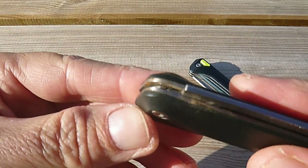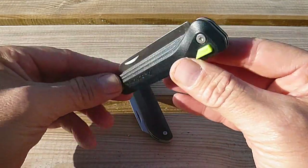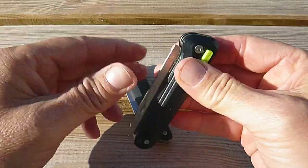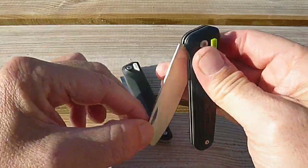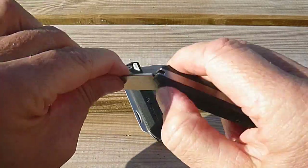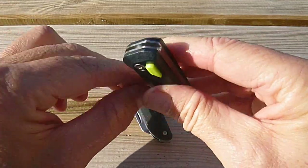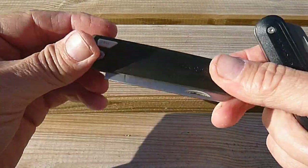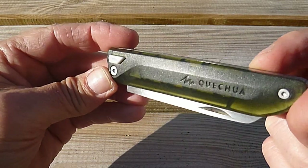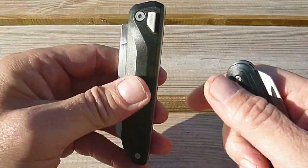Je vous remontre quand même à l'intérieur au niveau des platines, comment ça se passe. Sur celui-ci, on voit bien la différence : celui-là est resté dans un sac, parce qu'il est destiné — j'avais acheté les deux, le grand pour nous et le plus petit pour les enfants, pour qu'ils puissent s'initier à couper une pomme. On voit bien la mécanique n'a pas bougé. Il était moins utilisé, bien entendu. Celui-là, on l'a utilisé à de nombreuses reprises en randonnée, pas forcément dans des milieux humides, et pour autant il s'est piqué. C'est vraiment le plus gros problème pour moi sur ce genre de couteau.